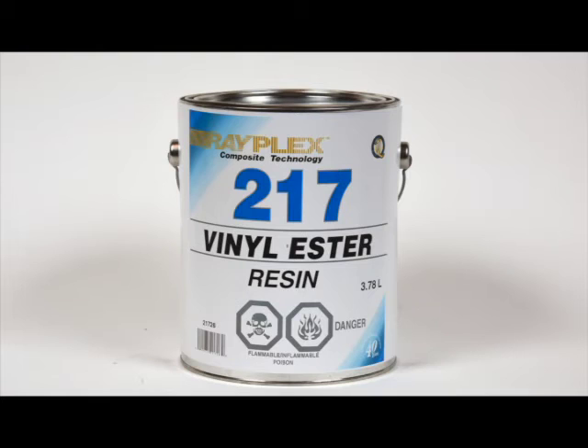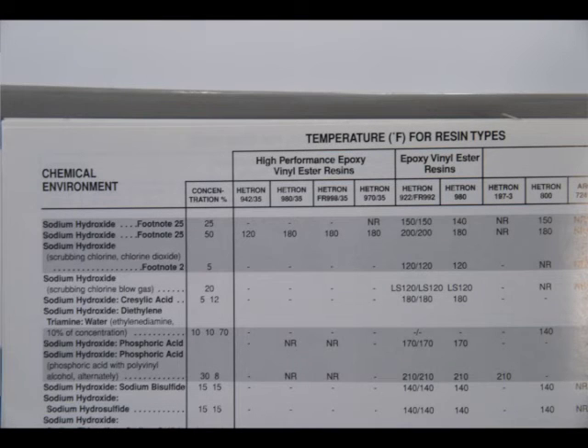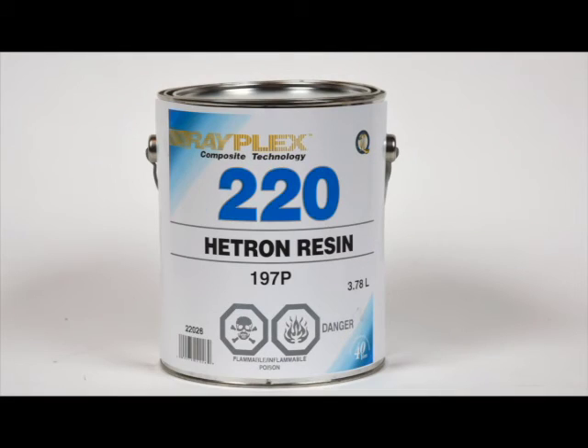The Rayplex No. 217 vinyl ester resin is a top-of-the-line resin — one of the highest strength, highest heat distortion, and has excellent corrosion properties. And yes, it's totally waterproof. When you require the best, this is the one to use. This resin can be used for hand laminating or infusion work.